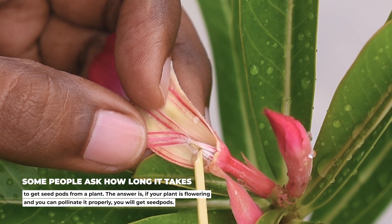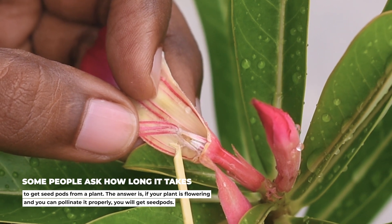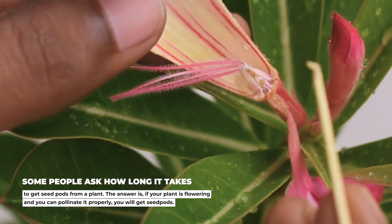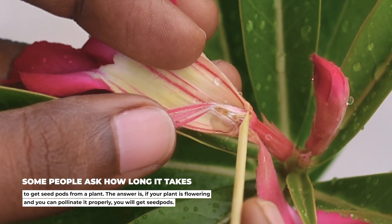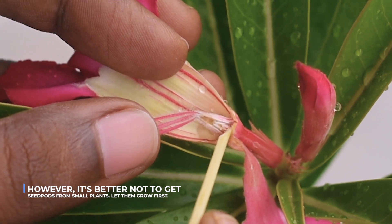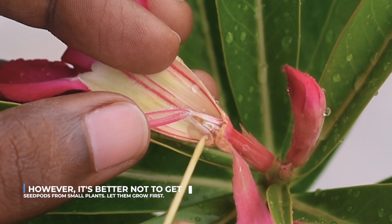Some people ask me how long it takes to get seed pods from a plant. The answer is, if your plant is flowering and you can pollinate it properly, you will get seed pods. However, it's better not to get seed pods from small plants. Let them grow first.